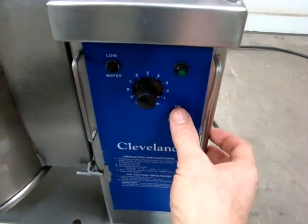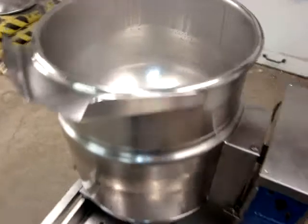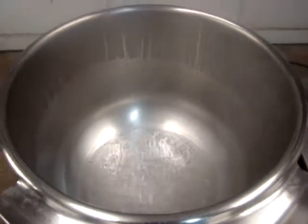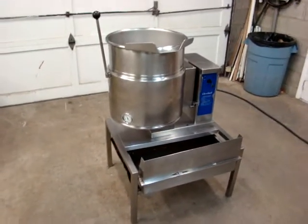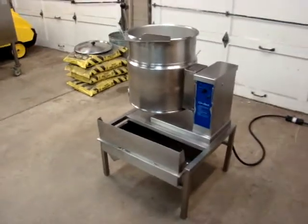Let's turn it down and we're going to turn it off. We'll go over here and turn off our three-phase converter. As you can see, it's working very well. We've had this completely rewired with a brand new wiring harness and it's ready to work. Very nice — Cleveland KET 12T 12-gallon stainless steel tilt kettle.